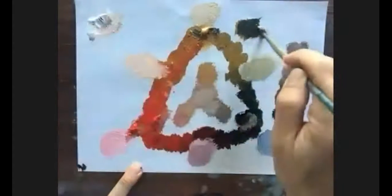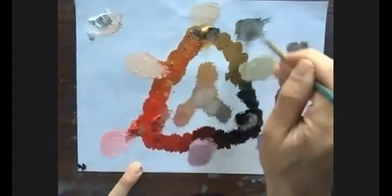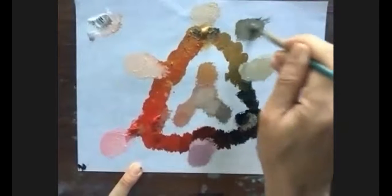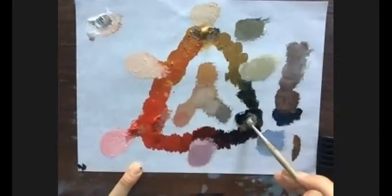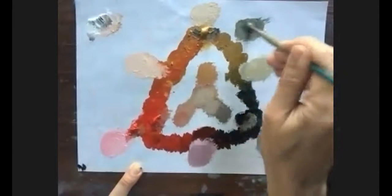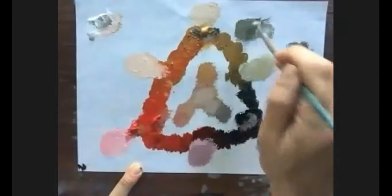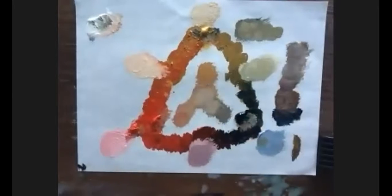Let me see if we can create something that reads as green. With just yellow ochre and Payne's gray, it's really hard to create green without blue. We have to rely on the blue notes of Payne's gray. With a bit more yellow ochre — still no real green. It's more of a tarnished version of yellow ochre.